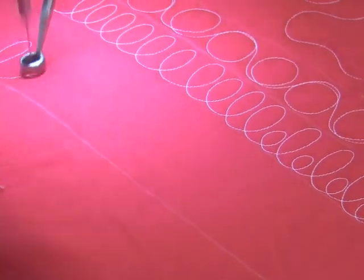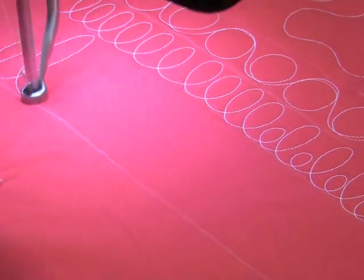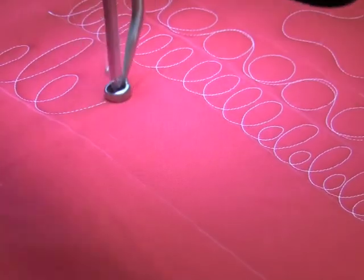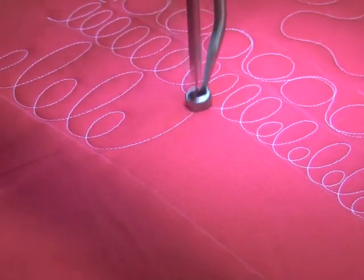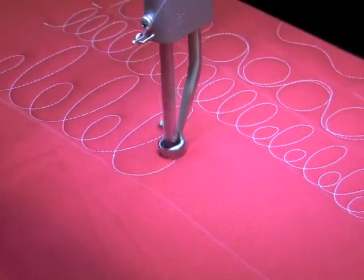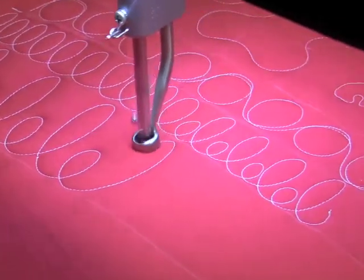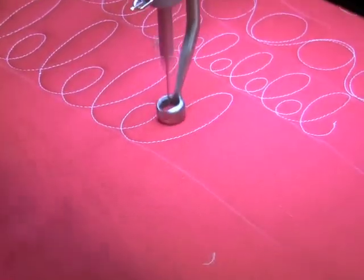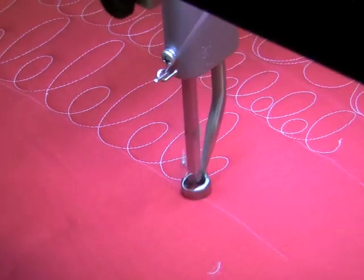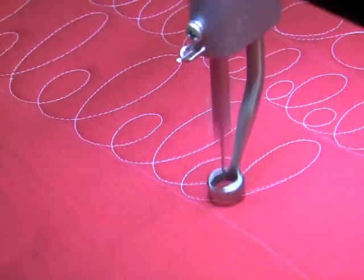So we'll go lowercase e, lowercase l, lowercase e, lowercase l, lowercase e, lowercase l — and I want to keep them as straight up and down as I can. I can change the sizing of this pretty easily if the piecer has made her borders wobblier, not straight.